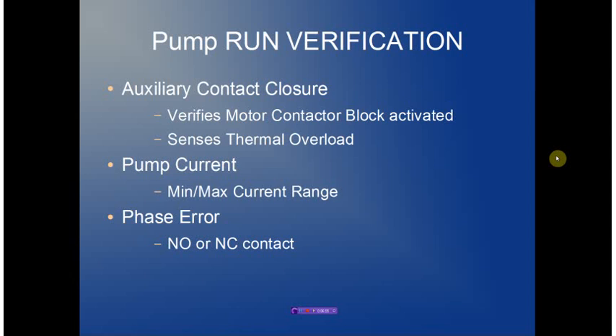Pump lung verification looks at the auxiliary contact closure, which first ensures the motor contact block has been activated. If it opens while the pump is running, it indicates a thermal overload condition. Pump current is monitored, and both minimum and maximum levels can be set as trip points. Finally, the phasor contact allows an external phased monitoring relay to be applied — again, either a normally open or normally closed contact.